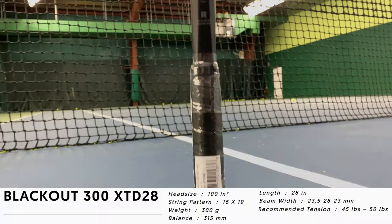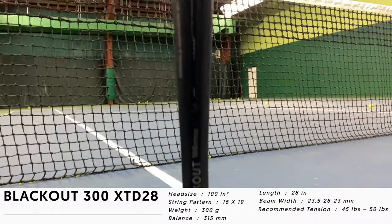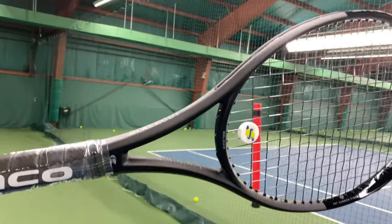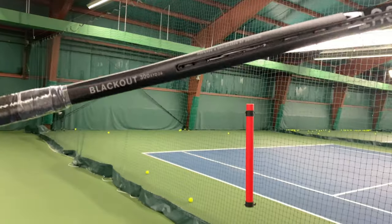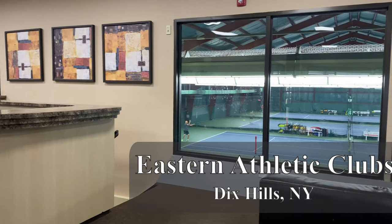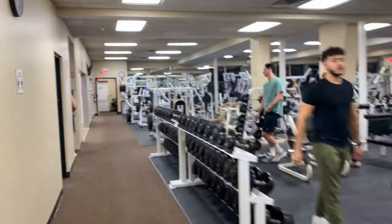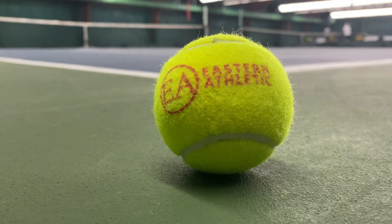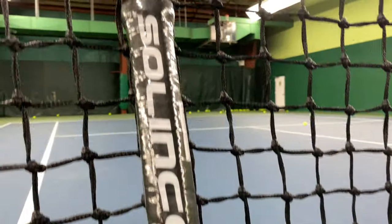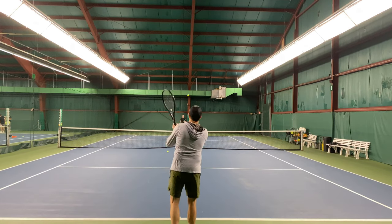The Selinko Blackout XTD28 is one of two extremely long extended 28-inch rackets by Selinko. It has a head size of 100 square inches, an unstrung weight of 300 grams, which equals 10.6 ounces, a high swing weight of 336, putting the balance point at 12.9 inches, making it a very headlight racket. It has a variable beam of 23.5 by 26 by 23 millimeters, and comes in a stealthy black color. A lower tension range of 45 to 50 pounds is suggested on this stiff 70RA racket.